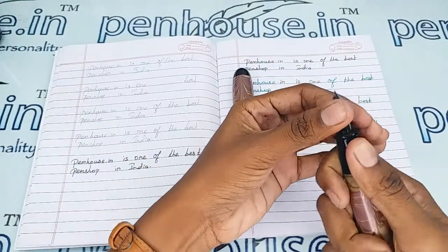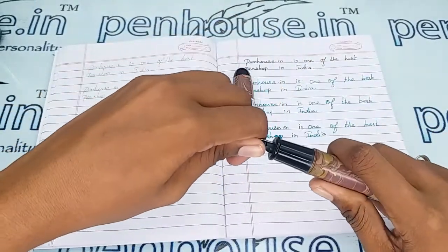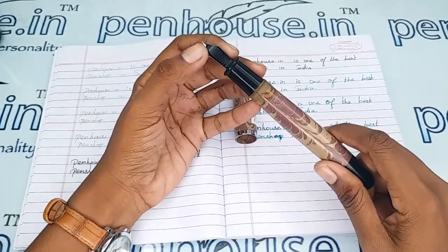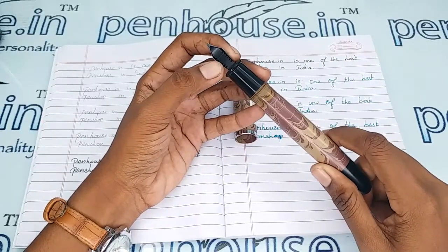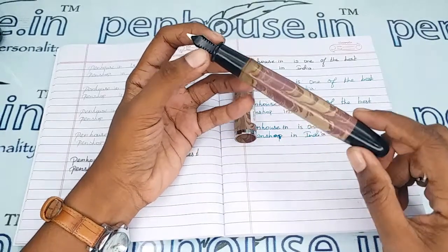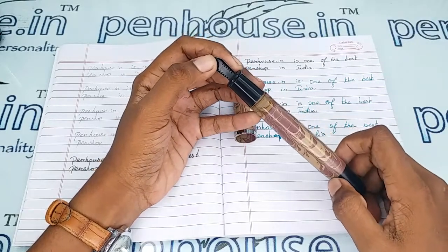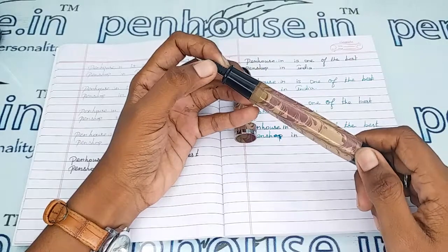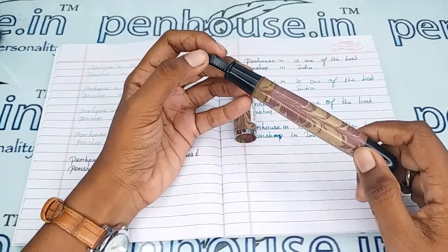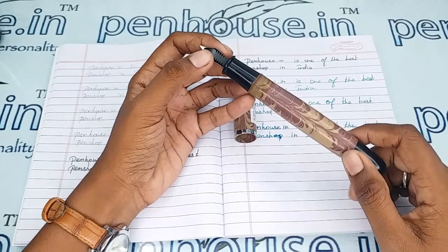To clean deposits and dirt in the feeder, remove the feeder and nib unit together by holding them and twisting and pulling out. In some cases it is easy, but in some Gamma pens it can be quite tough. If you can't remove it easily, don't apply excessive pressure as it will damage the feeder. If you find it troublesome, you can message or call us — we offer pen servicing and can clean it using our tools or ultrasonic machine.